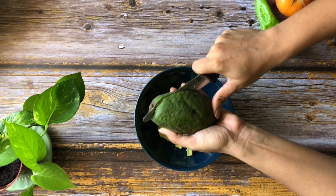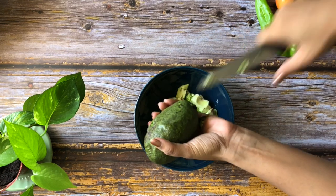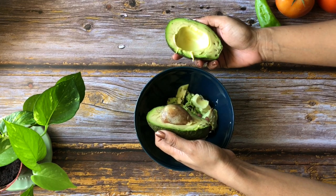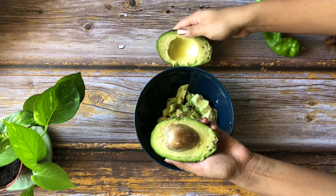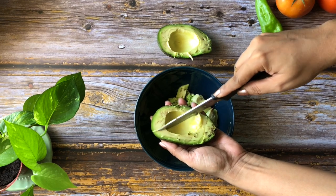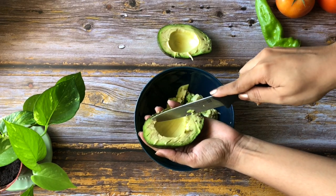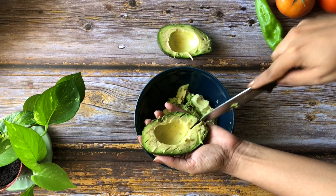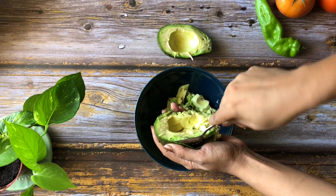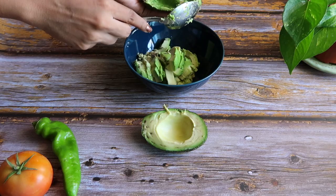So to get a guacamole started, you're going to need two nice ripe avocados. This is how I like to cut open my avocados — I usually slit it open with a knife, twist it like this, and if it's nice and ripe it will just come off very easily, and the seed too is going to come off super easily. If not, you can always use the knife technique to get rid of the pit. Now you're going to create slits like this on the avocado — I really like how it's super easy to scoop it out with a spoon once you've created the slits.